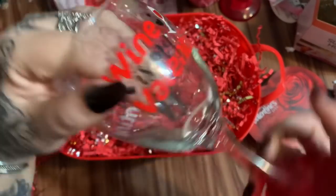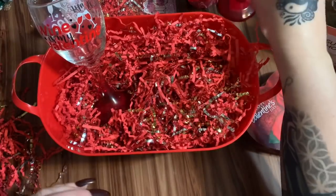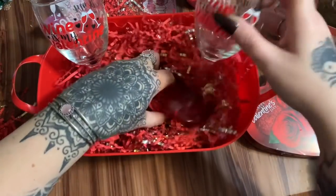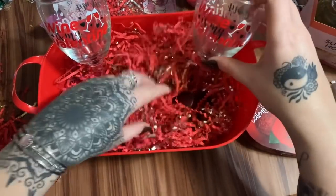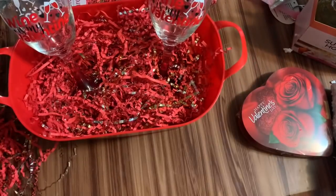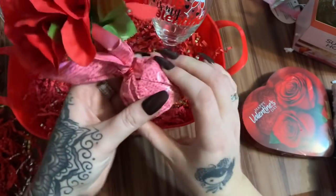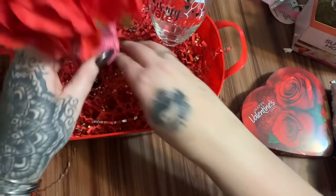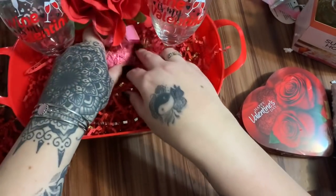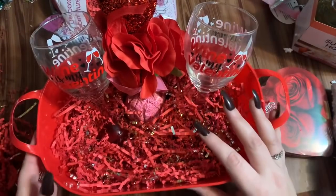These wine glasses also came from Dollar Tree — they say 'Wine is My Valentine.' I'm going to just nestle them down in there with the paper. I got this little balloon weight — it's a very heavy balloon weight you can use for tabletop decor — and I thought it would be cute to put right there in the center. It also helps stop the glasses from moving around.